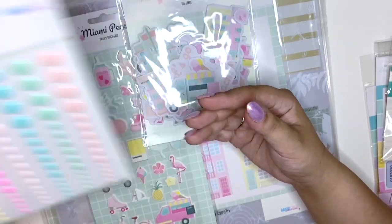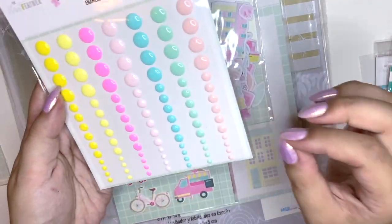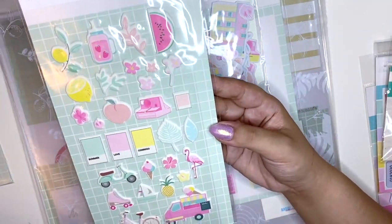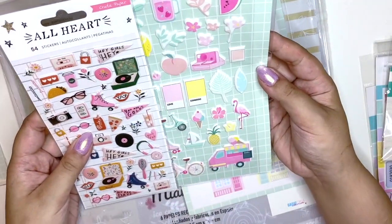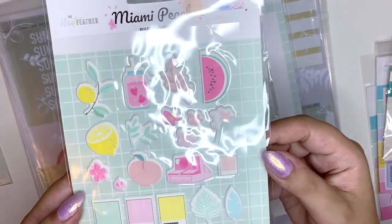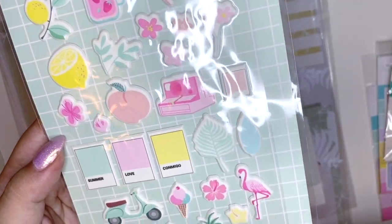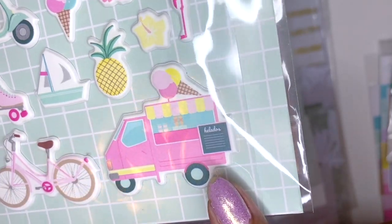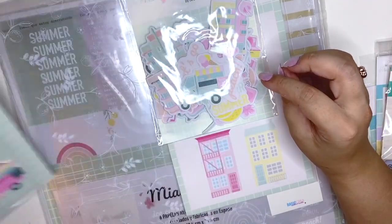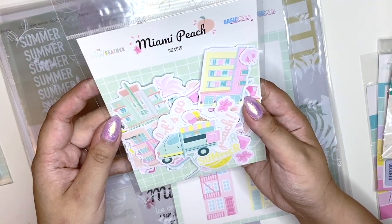Then we have some puffy stickers, and everything is just so much bigger than I thought. I thought the enamel dot pack would be small, and I thought the puffy stickers would be American Craft size — but comparing them, they're really big, which is really cool. You have all these cool pastel icons in here: pretty drinks, flowers, an instant camera, paint swatches, an ice cream truck. I'm just so obsessed with the amount of pink in this collection. Then we have the die cuts.